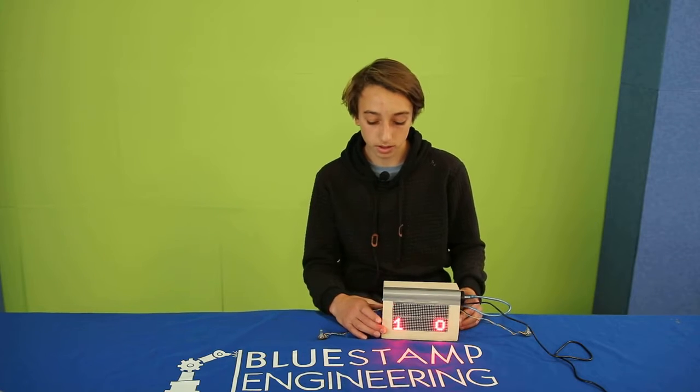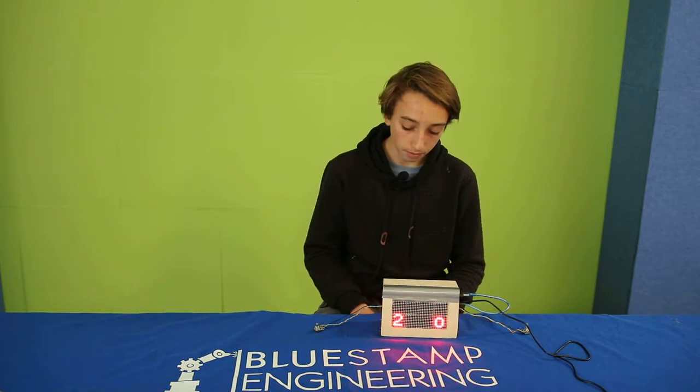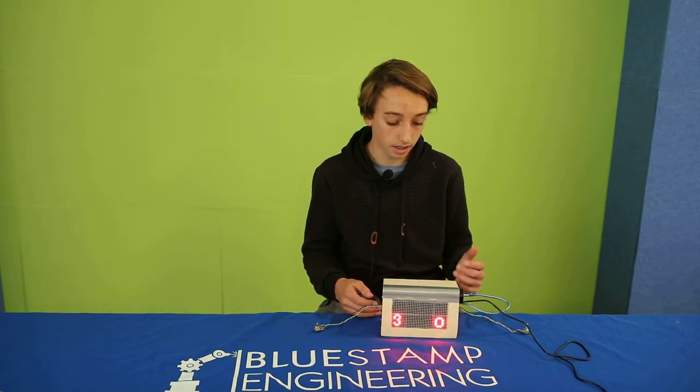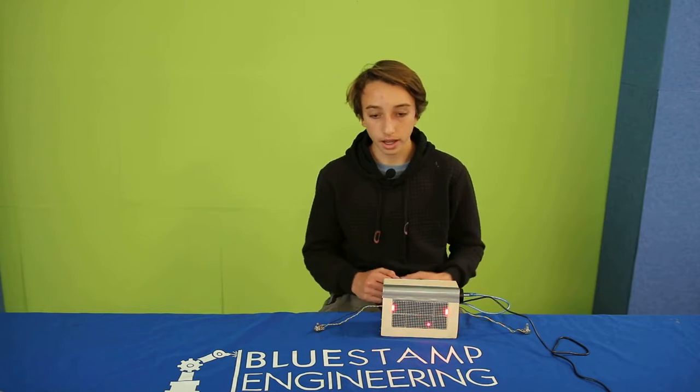The big picture for my final milestone is I had to fix a problem with the LEDs and I put my game in its box. The little picture is the LEDs were drawing too much power from the Arduino, which was making it heat up. So I had to switch the LEDs to an external power source, which is this cord, and switching it to that worked.